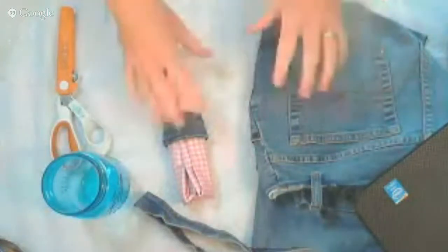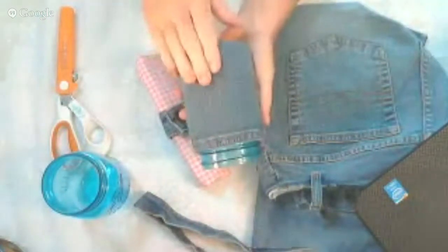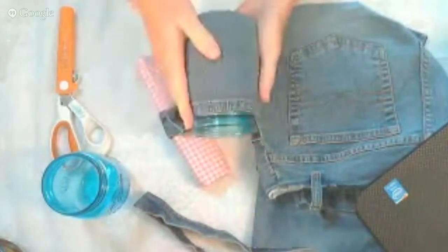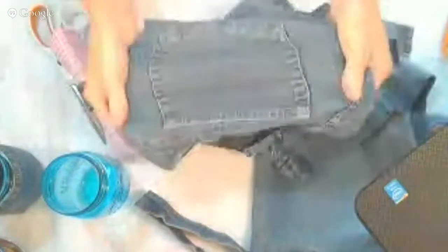Right now I'm going to get started and switch cameras so you can see my work surface and exactly what I'm doing. So first I'm going to make the recycled denim mason jar — this is really super simple. I have an old pair of capris here and they're actually stretch denim, so they're really stretchy.